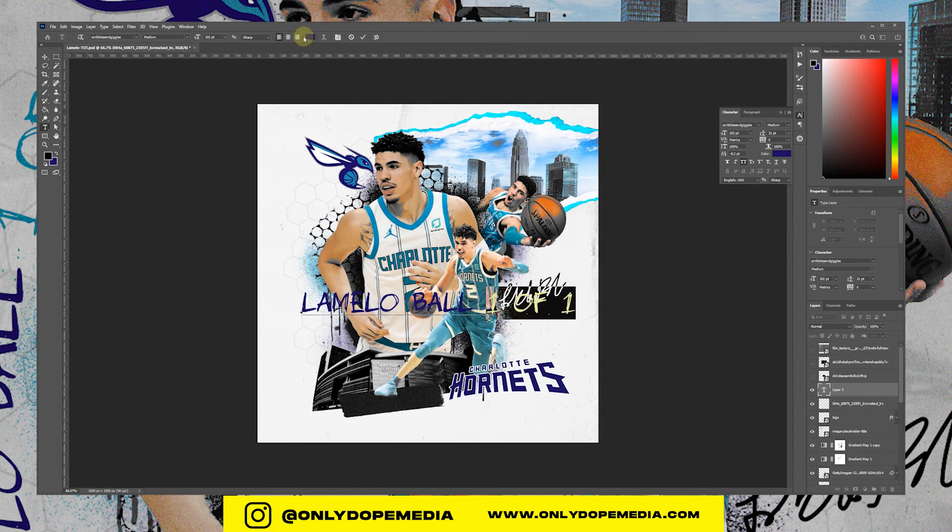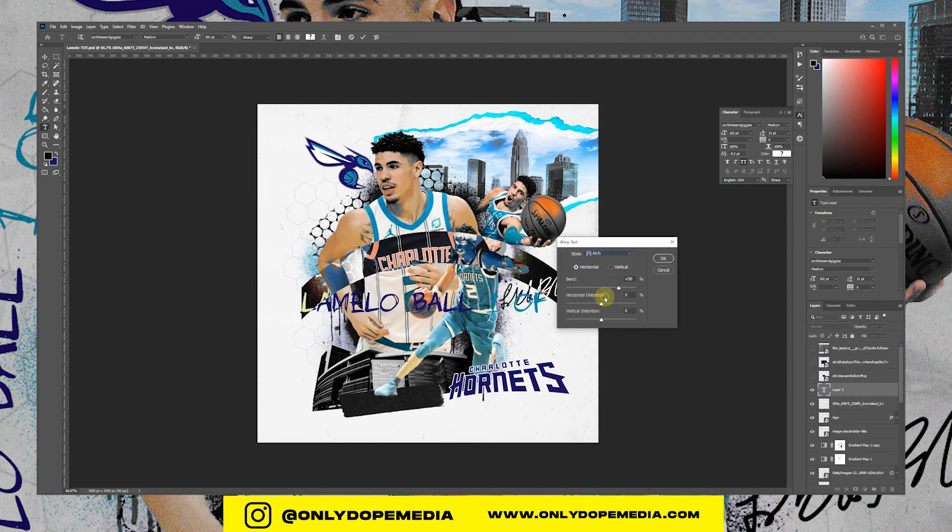We're just going to add a curve on there, work the text, and an arc.